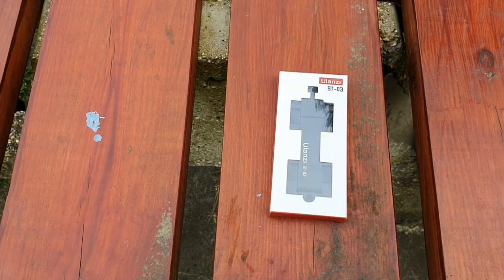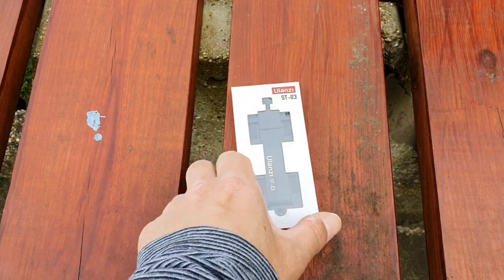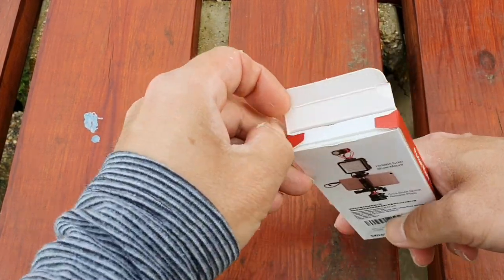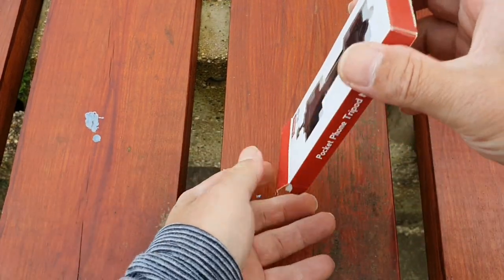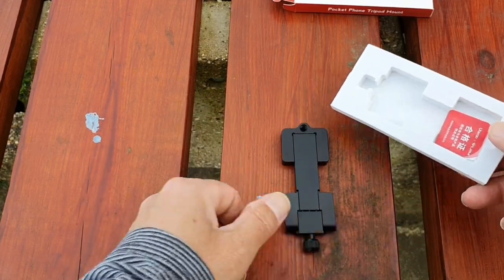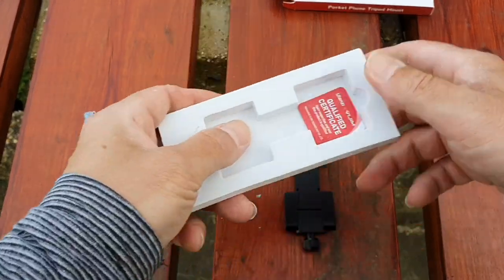Alright guys, so here is the box. Let's undo it — good, it's not taped down. It's in a protective case, like a rubberized case. There you go — let's see what's in there.